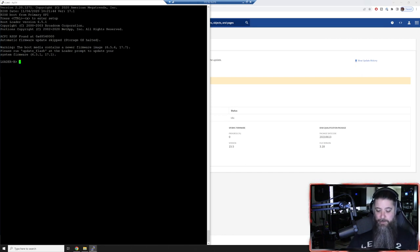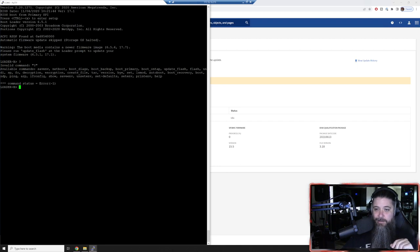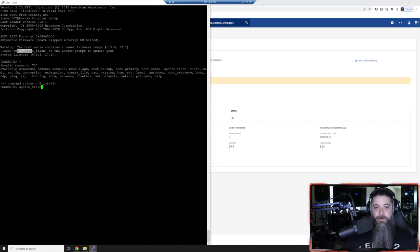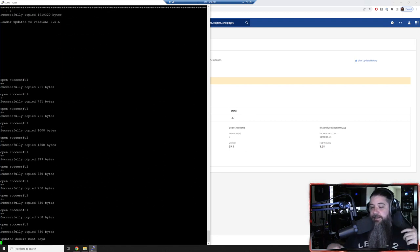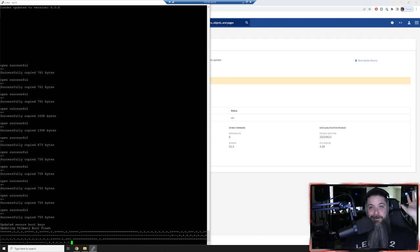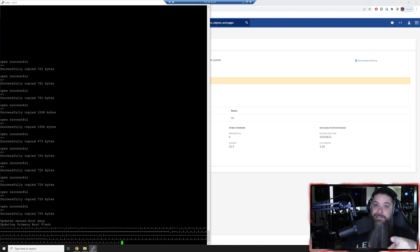If you do a question mark at the loader prompt, you'll see the commands - not displayed elegantly, but right here is 'update_flash'. The boot media contains a newer firmware image - that's what we wanted to see. 'Please run update_flash at the loader prompt to update your system firmware.' We're going to do that and it'll go do its thing. This is like updating the BIOS on your motherboard at home, except you don't need a thumb drive - it's going to put all kinds of symbols on the screen. We'll speed this up and be back when it's done.